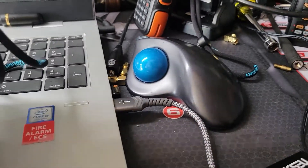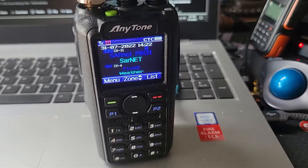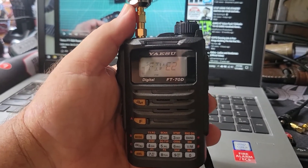All right, that's it. Not bad. I'll take my AnyTone over the Yaesu any day. Yaesu FT-70D power test done.